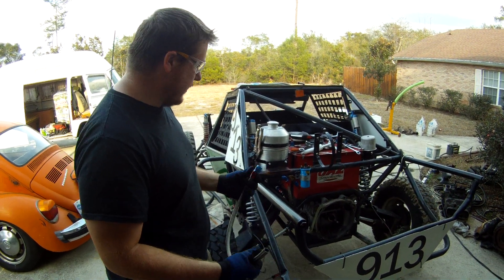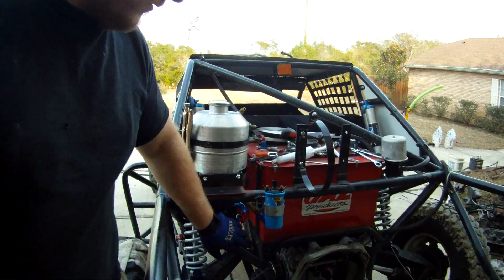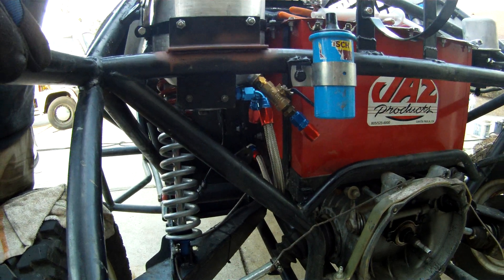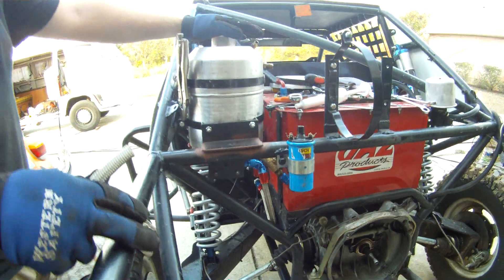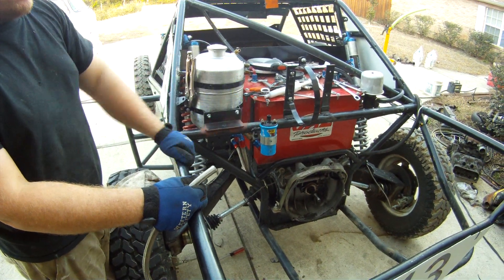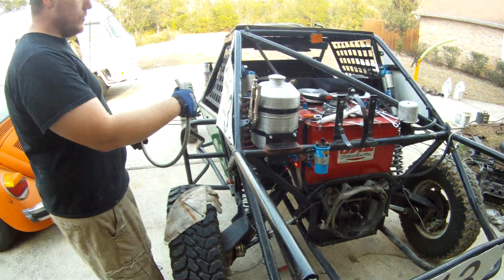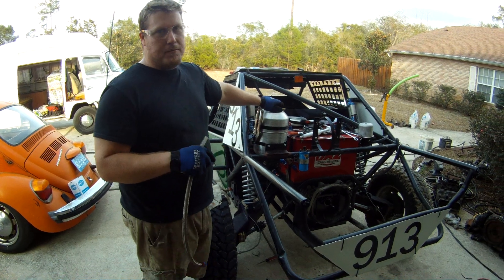I'm just going to show you a couple fittings real quick. We already made the fitting coming out of our oil filter — this goes into the oil cooler. It's going to come out of the oil cooler into the oil can, and then it's going to feed out of our oil can back into the motor, and from the motor it feeds into the oil filter. So we're filtering everything, cooling the oil off, putting it back into our dump, and then feeding it back into the motor.